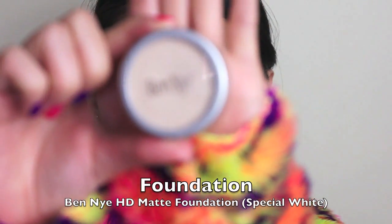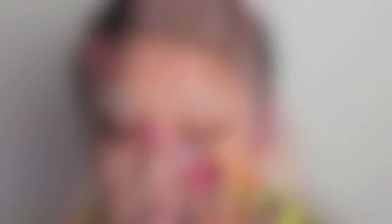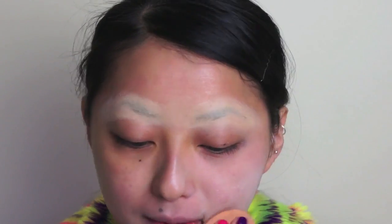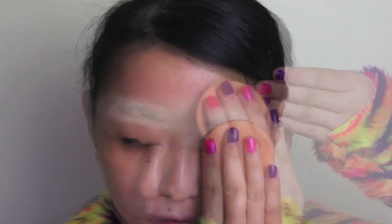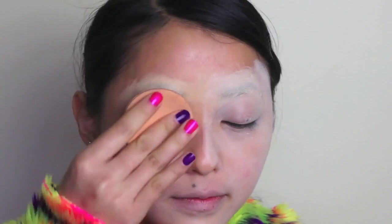And next, I'm going to take my Ben Nye HD Matte Foundation in Special White. And just using a foundation sponge, I'm going to apply this very pale foundation all over our face and our lips, and this is going to act as our base. I actually found this foundation to be very dry and quite difficult to apply evenly. It doesn't matter so much for this look because we are going to go over it with colour eyeshadow later on.